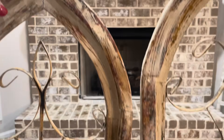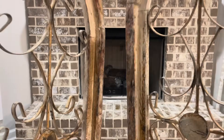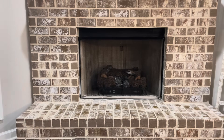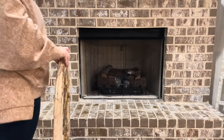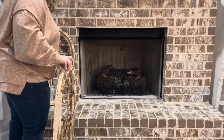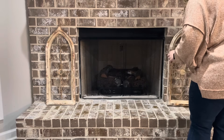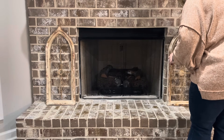Now we are moving on to my hearth. I've never decorated my hearth before so I'm so excited to be doing that now. I'm going to be adding these two pieces that I picked up from an antique flea market — I shared those in a haul a few videos ago. They are going on my hearth as kind of like my background.